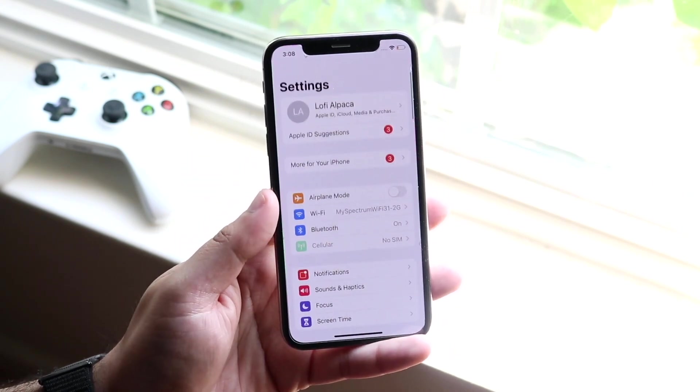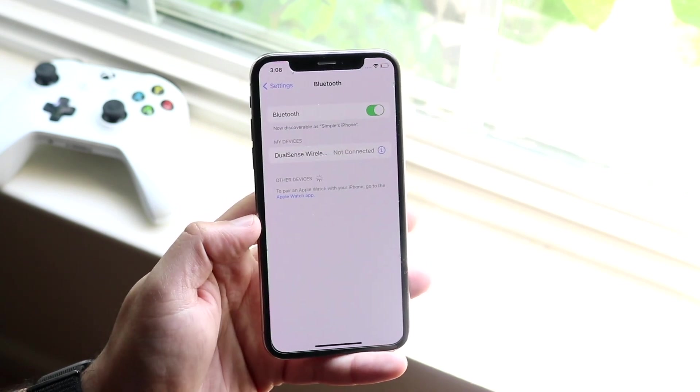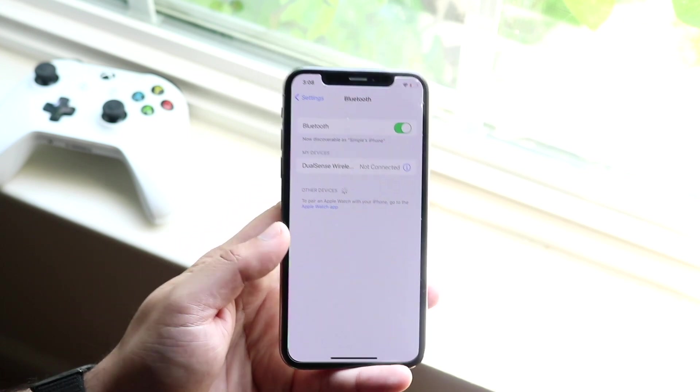Once you're in your Settings app, you want to make sure you scroll down to Bluetooth — not Wi-Fi. Click on Bluetooth right here and make sure your Bluetooth settings are enabled. As long as this is on, you're set.